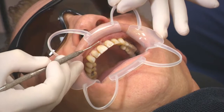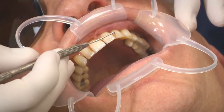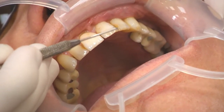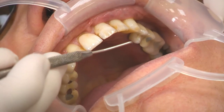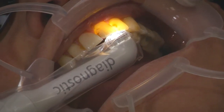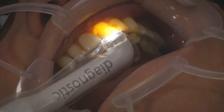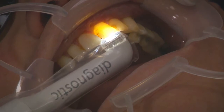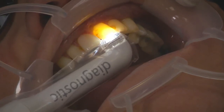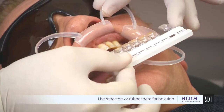In the class 3/4 situation, you can see the old leaking composites here — probably around 10 to 15 years old. We've also got the potential for a small crack running through the area, which we're concerned may become a class 4 restoration. Using our Radii Plus transilluminator, we can see the old composites showing through and micro-cracks running down through that area. On the upper left, there's a crack heading towards the class 3 composite, so we're anticipating that will likely become a class 4 restoration.